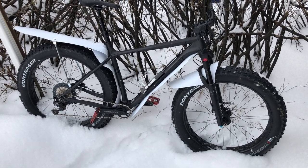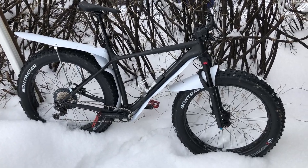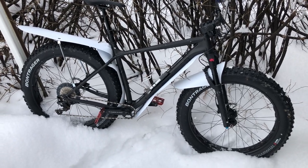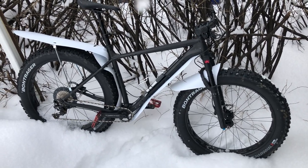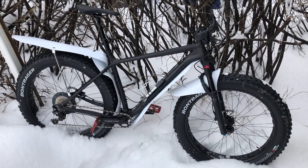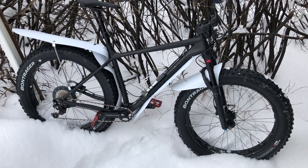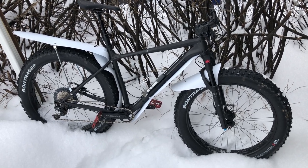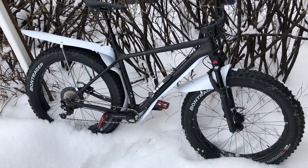Hi there everybody, my name is Grant and I live in a city called Saskatoon in Canada. I love bike riding and I've got a fat bike this year. One of the things I really like to take care of is spray and slop that comes off the bike when you're riding. We tend to get that all year round here, no matter how cold it is, because they put salt on the roads and that sort of thing.